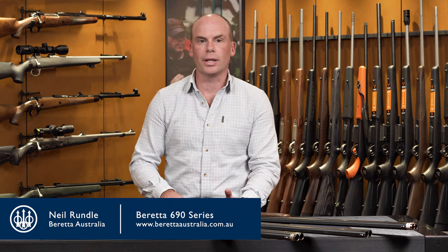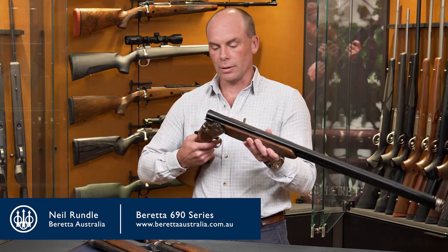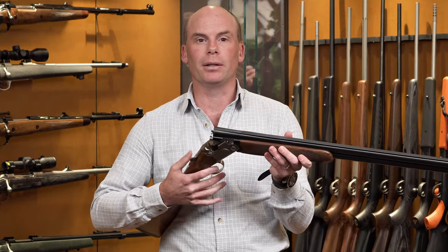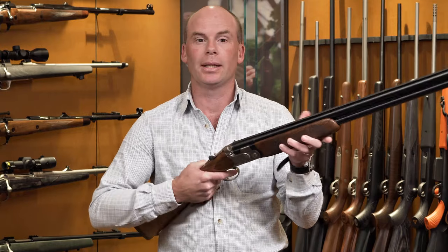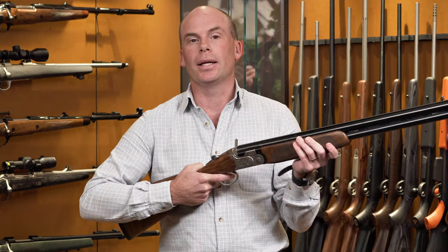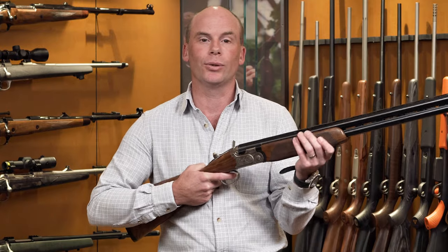So the two features that make the 690 series so desirable: one being the action. The action is a little bit wider than the predecessor of the 680 series, which brings back a little bit more superior handling and pointability, puts all the weight between the hands, and reduces quite a bit of fatigue at the end of the day whether you're out on the range or out in the field.